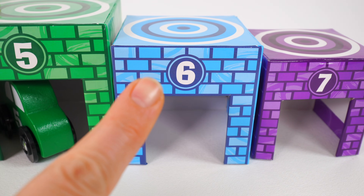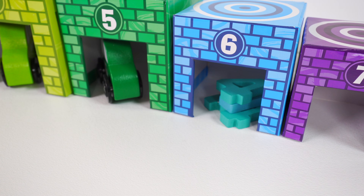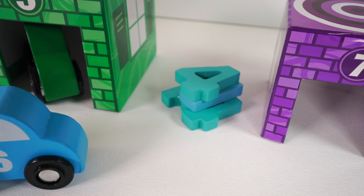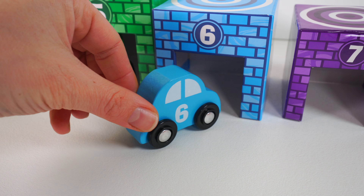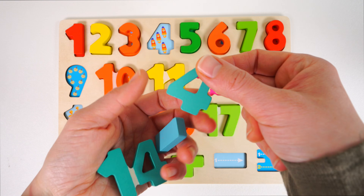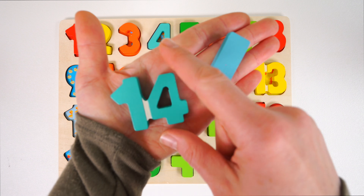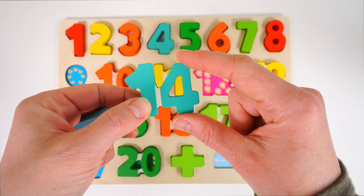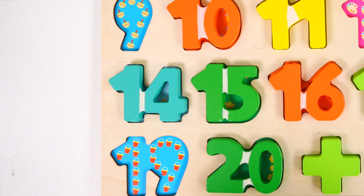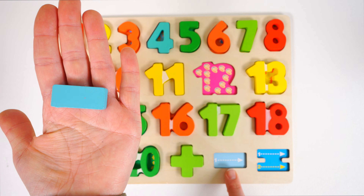Now we need a blue car with the number six. Here it is — the blue car with the number six. Here he comes. More numbers keep appearing — let's get them out. Now we can park our car inside. Here are some light blue numbers. It's the light blue four — let's place it right here. This number also has a four in it, but it's the number 14, and it goes right before the 15. And this is not a number — it's a subtraction sign, and we'll place that right down here.